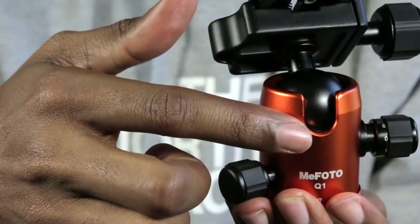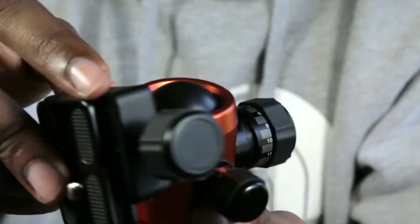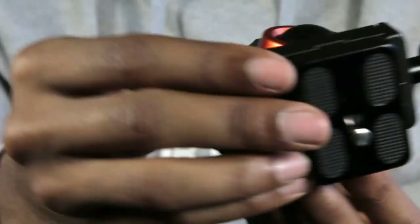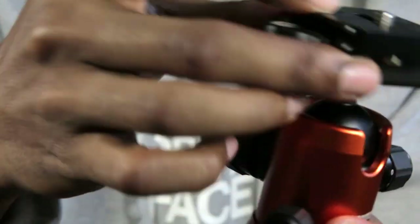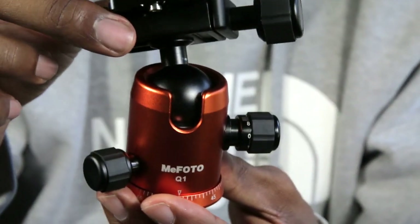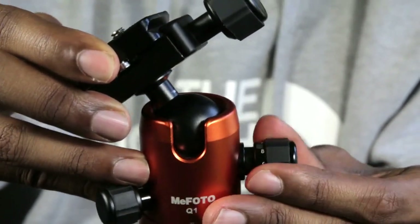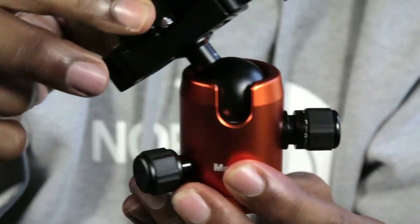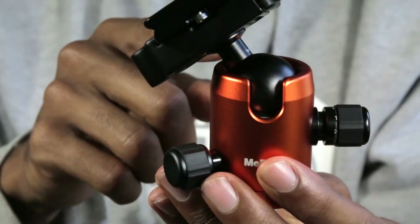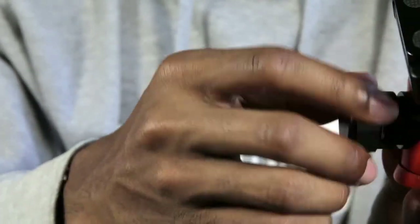And this is the 90-degree notch right here — you slide it there and you get 90 degrees on your ball head. In order to lock the ball head back in place, you can use either the tension knob, and now it's locked back in place. But once you use the tension knob to lock and unlock it, the release knob becomes completely useless.